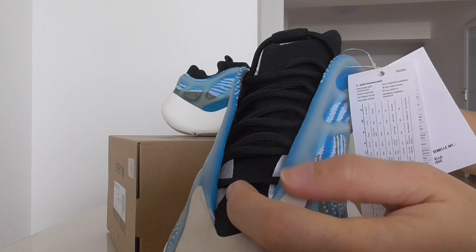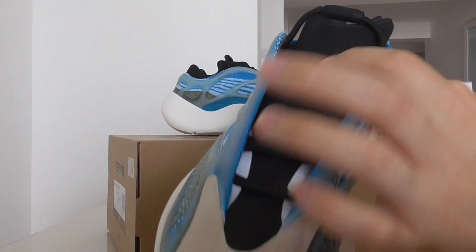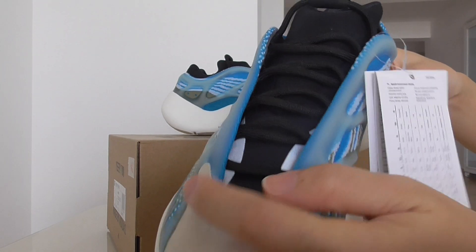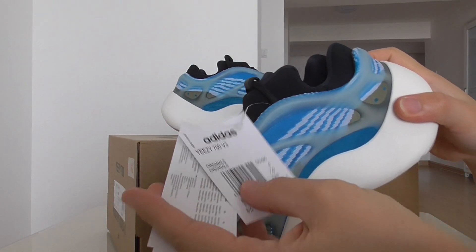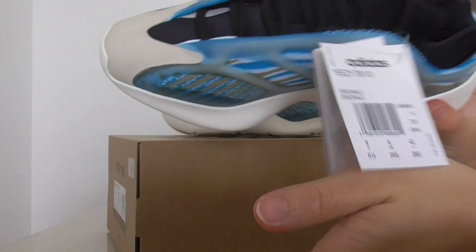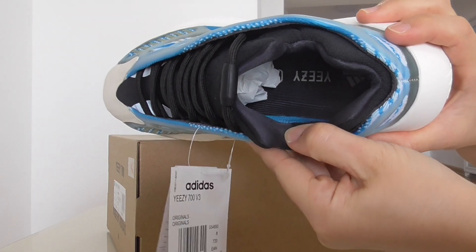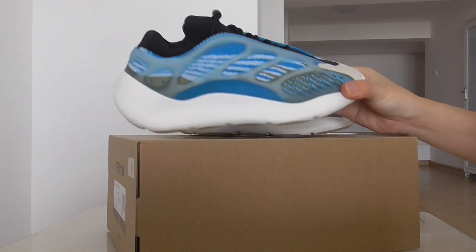It's got black shoelaces, and these two parts have a different material. Underneath, these two parts have 3M. The tongue has two tags. Okay, so that's just a quick look at this piece.